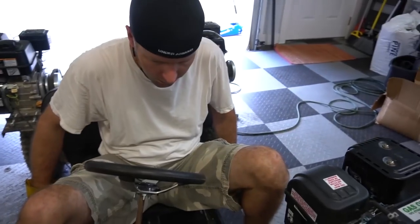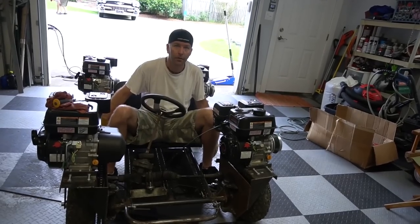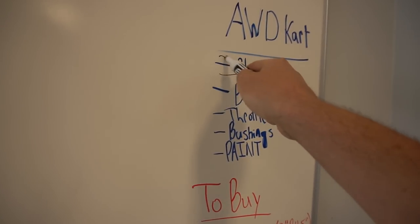Looks pretty good. People are going to be like, why didn't you weld it all the way up? Well, when we're off road and we want the mud to go somewhere — and the water. Water drainage. You know what the best part of making a list is? We can cross them out.